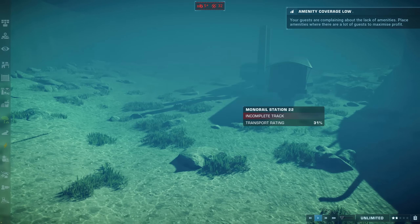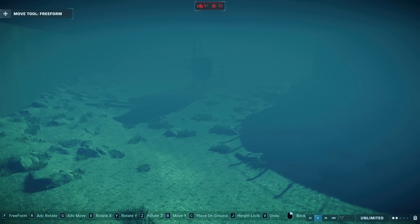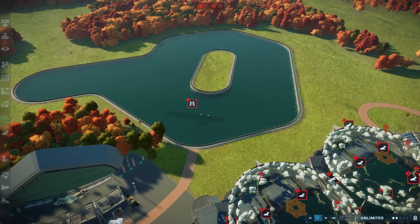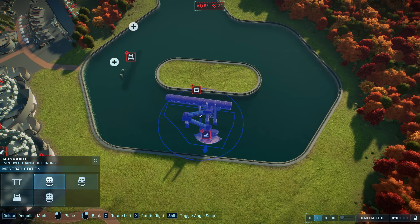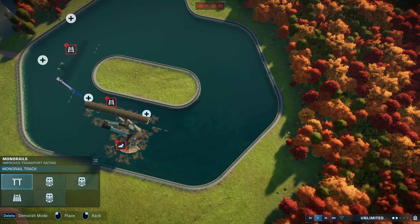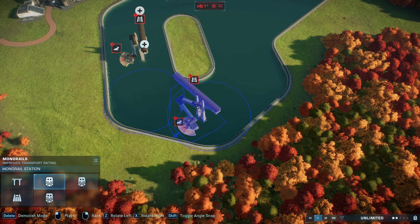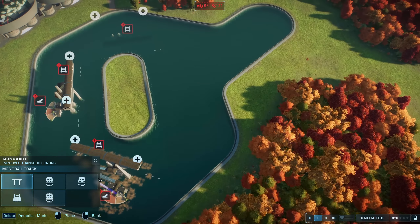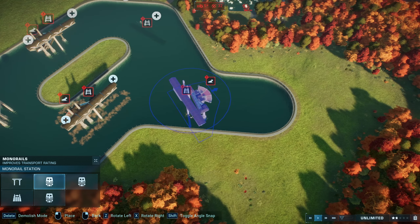We're going to have to use the stations - it's the only way to do it. What if they stick just above the water? That's a good way to know where to put them. We have to use multiple stations - it's a little bit of a shame, however it's not that big a deal because when you're on the track itself using the tour, you never see inside the station anyway with the monorail. You always see above the ground so it should still look okay.